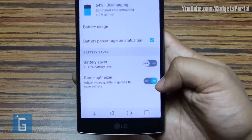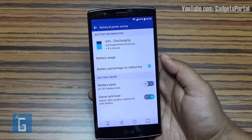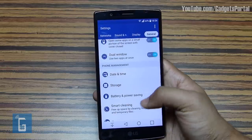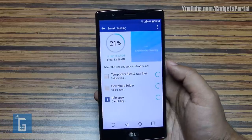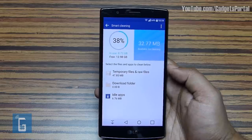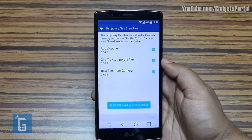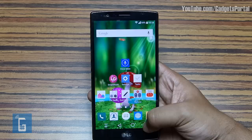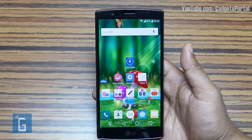There is another very interesting option called Game Optimizer, which adjusts the graphics of high-end games — visually you won't feel much difference, but battery is saved. I recommend enabling this. The battery backup of this LG G4 is phenomenal — I'm getting around 2 days of backup on normal to heavy use, and on standby the battery feels like it never ends; not even 1% drains overnight. You can clean temporary files and cache memory to get maximum battery output, and recent applications can be closed to get optimum free RAM.